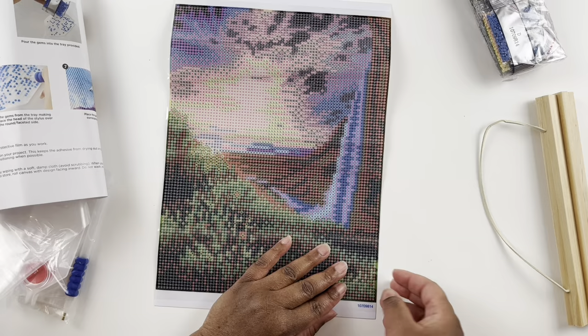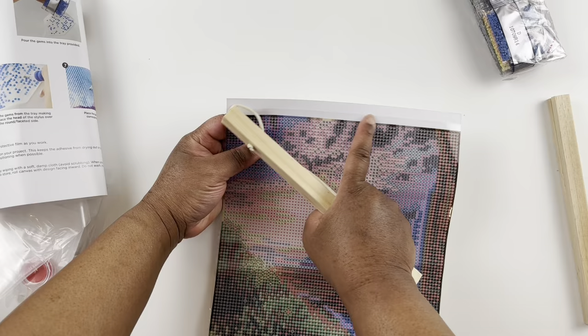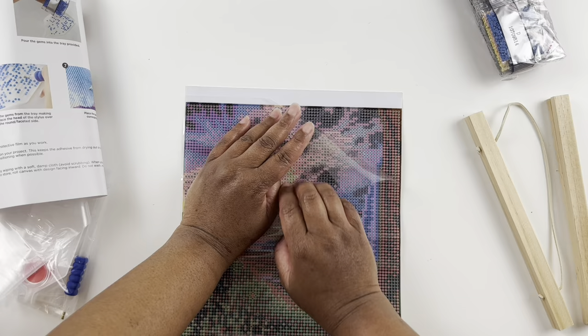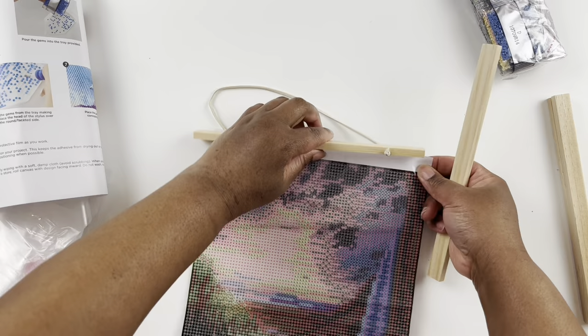They don't have a legend on the actual painting, which makes it super easy to just frame when you're done. You have a white border on the sides and at the bottom. The sticky part does not extend past the drill area, so that's good especially when adding that border. I think these are nice fun little kits, especially for kids.